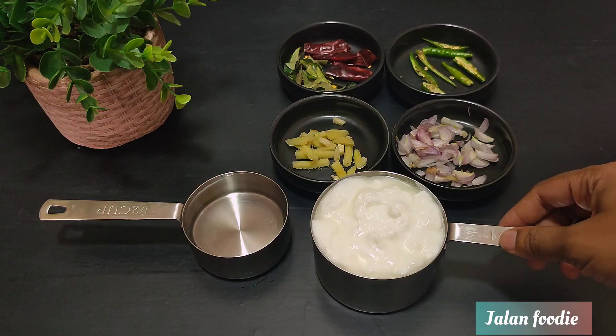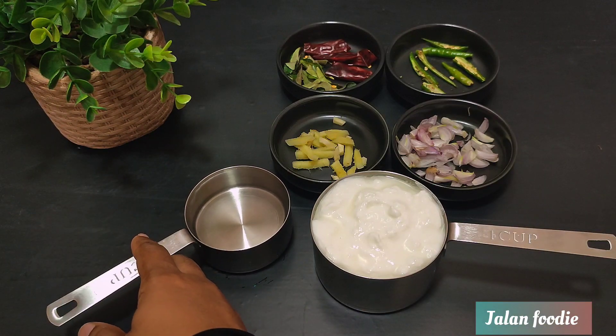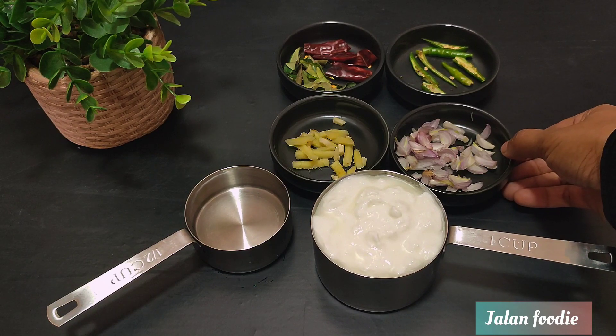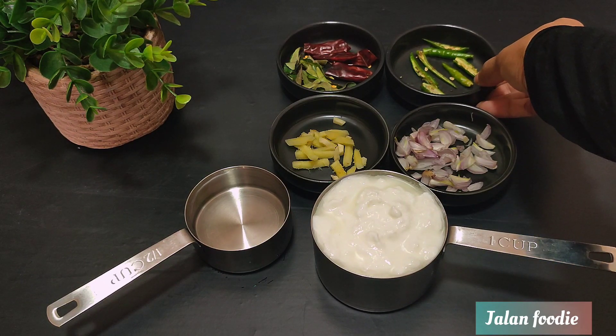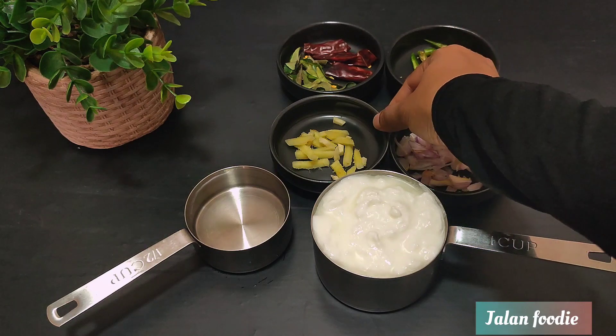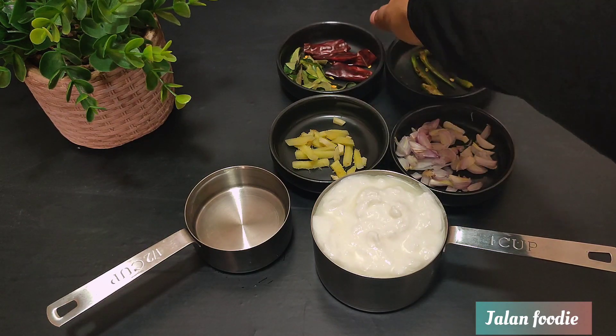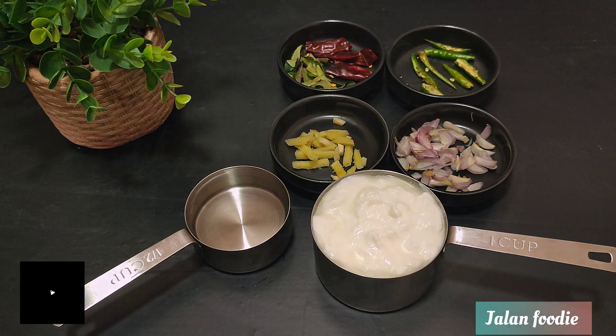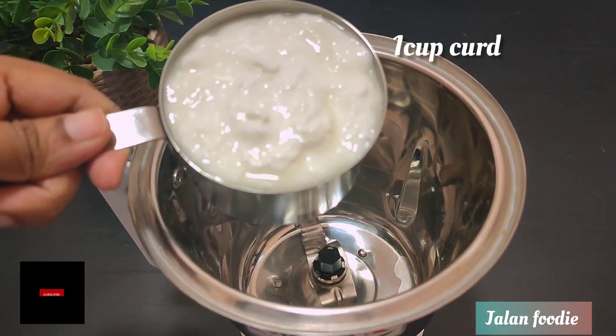1 cup of tea. 3 cups of tea. 2 tablespoons of tea. We are using it to put in a cup of tea in the jar.